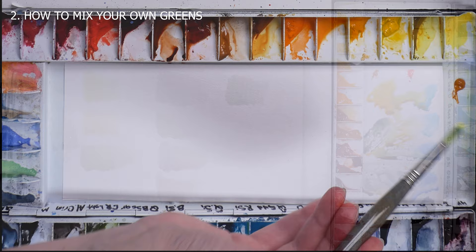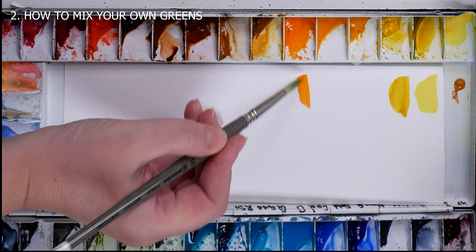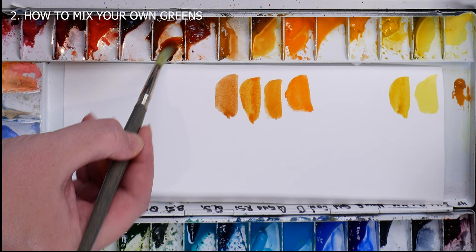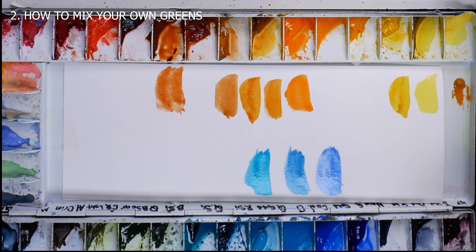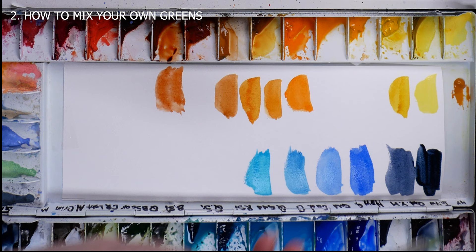I'd go for lemon yellow — very cool and opaque — Indian yellow, still cool but transparent. These two yellows make very fresh greens. Cadmium orange, opaque; golden ochre and raw sienna, neutral yellows; quinacridone gold, brilliant color; and burnt sienna, a staple in every palette. These are warm yellows — they make much more neutral-looking greens. For blues, I'd go for cobalt turquoise and cerulean — cool and quite opaque — cobalt blue, neutral blue, definitely a staple in every palette; ultramarine, warm and granulated blue; and in addition either indigo or Payne's gray — two darker and cooler blues to deepen or neutralize my greens.